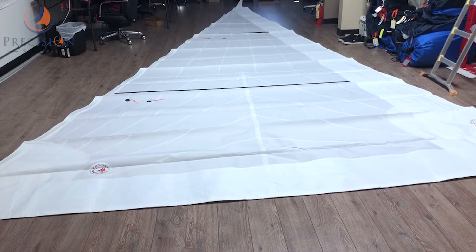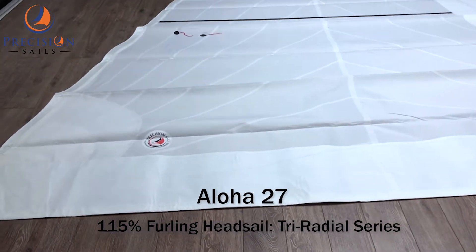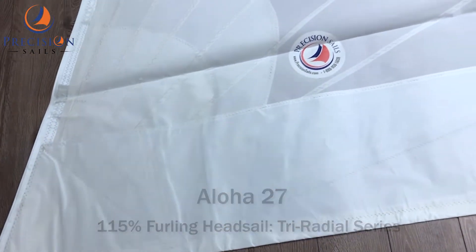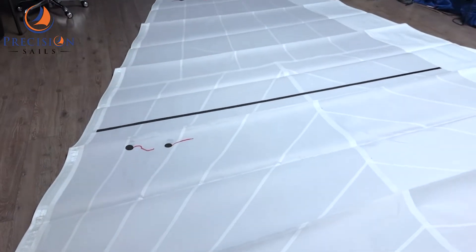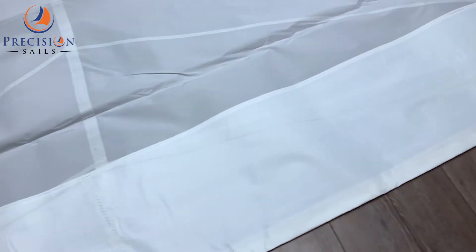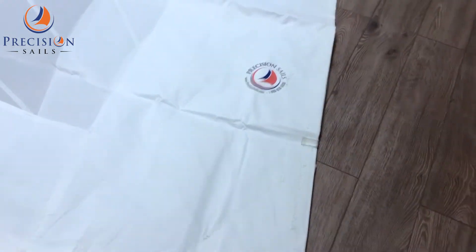Hey everybody, Chris here from Precision Sales. Let's take a closer look at this Aloha 27 headsail. The radio design allows you to take advantage of a laminate sail shape but also get the longevity that comes with Dacron. A white Dacron UV protection has also been added to the sail.